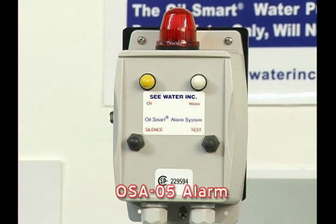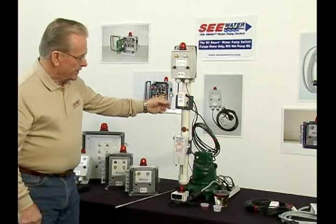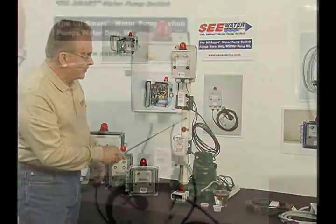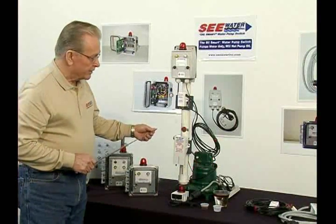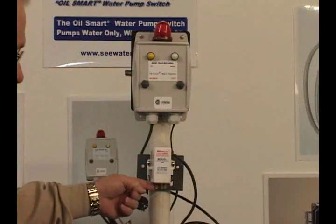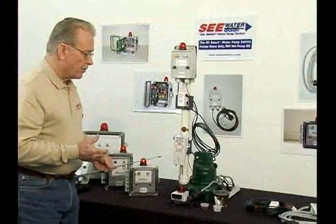That's just basically the size of this alarm. To demonstrate this, we have an optic sensor here, and they work in tandem. The optic sensor will identify any liquid there is, and the capacity sensor will tell us if it's conductive or not — meaning water or oil.